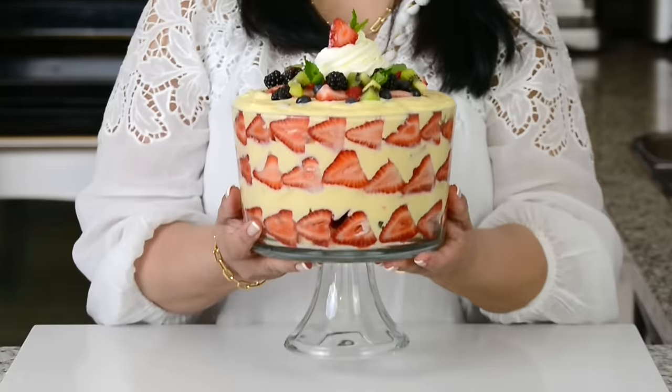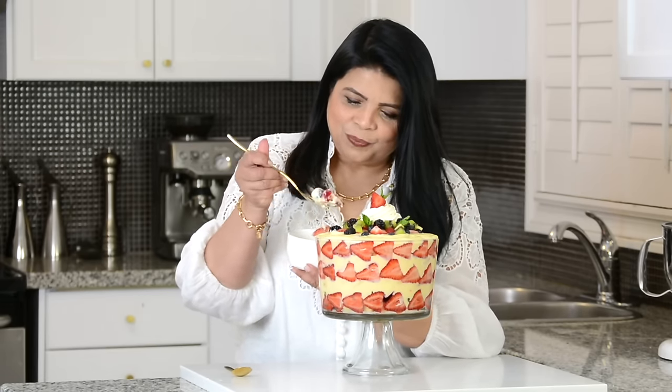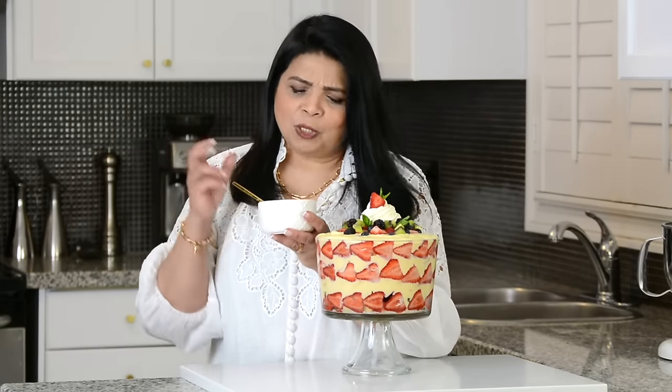Oh my goodness, look at that! This is my favorite time — so let's give our fruit trifle a taste. I'm going to take it right through so I get a lot of all that goodness. This is definitely one of my favorite desserts. There are so many flavors going on with all those fruits, the custard, and the jelly. You've got to give this recipe a try! Hop on to my website platingitwithwendy.com where you will find the full written recipe. Thanks for watching — see you soon.